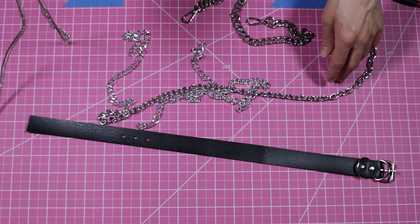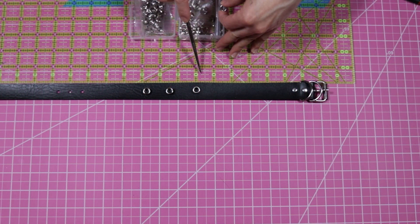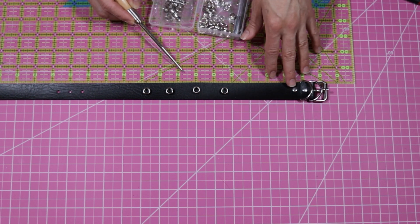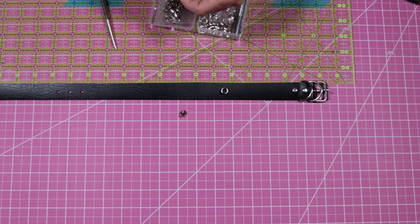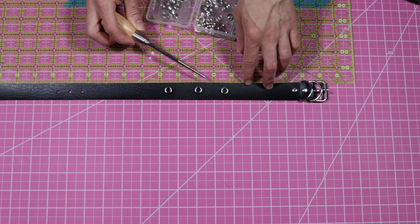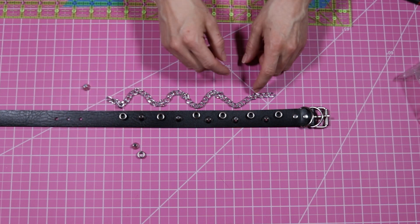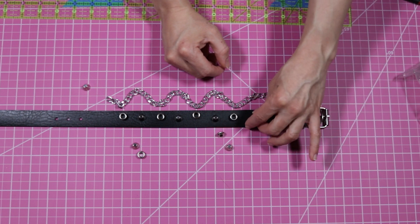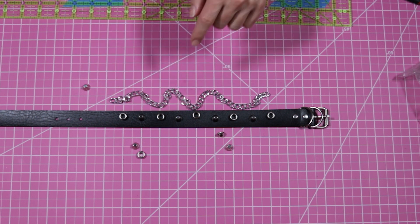For my choker I'm going to use some chains that are just odds and ends I've had lying around. At this point I'm placing my grommets and my spikes and figuring out where I want things to go. I ended up deciding to place the grommets two inches apart, with one grommet in the center of my neck to hold the large charm, and spikes in between the grommets so each piece is actually one inch apart.